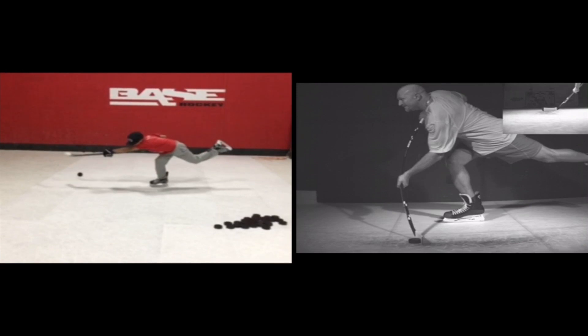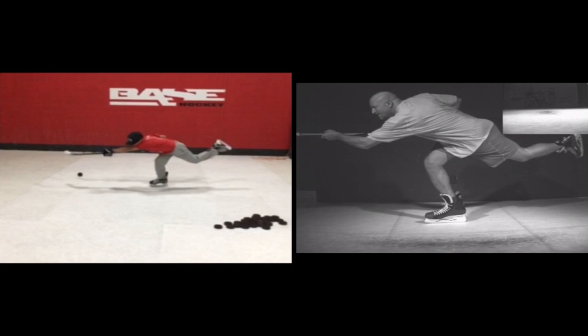Look at this technique though. This is really good on the follow through. Perfect body mechanics.